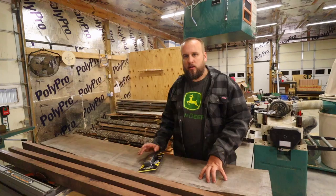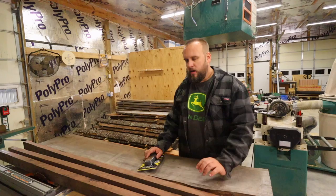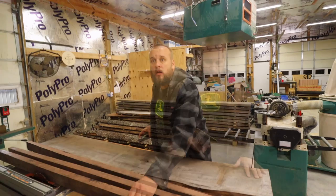Then you bring it inside to let it acclimate. That's what I've been doing here — this lumber has been inside for about a week, and the rest was brought inside yesterday. This walnut has been cut for over a year; I'm going to look up the exact date. Let me get this opened up and we'll get started.